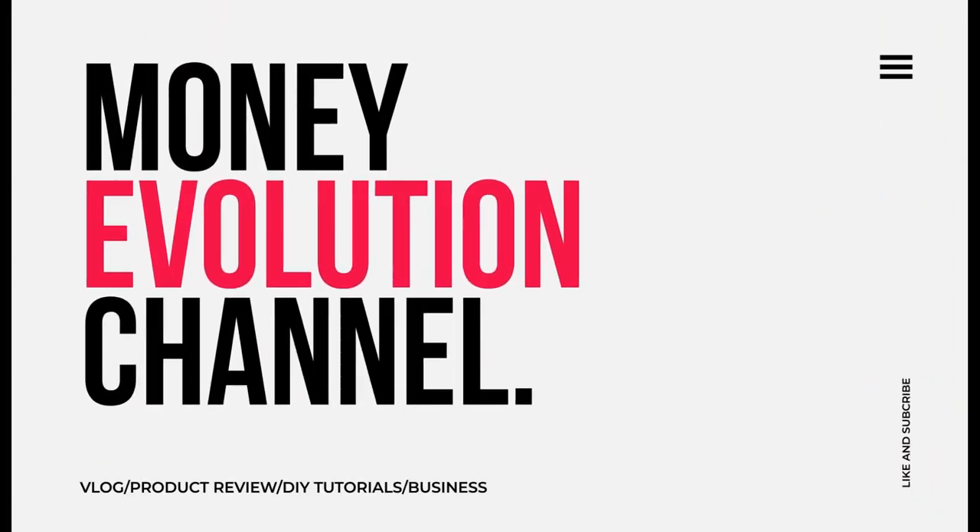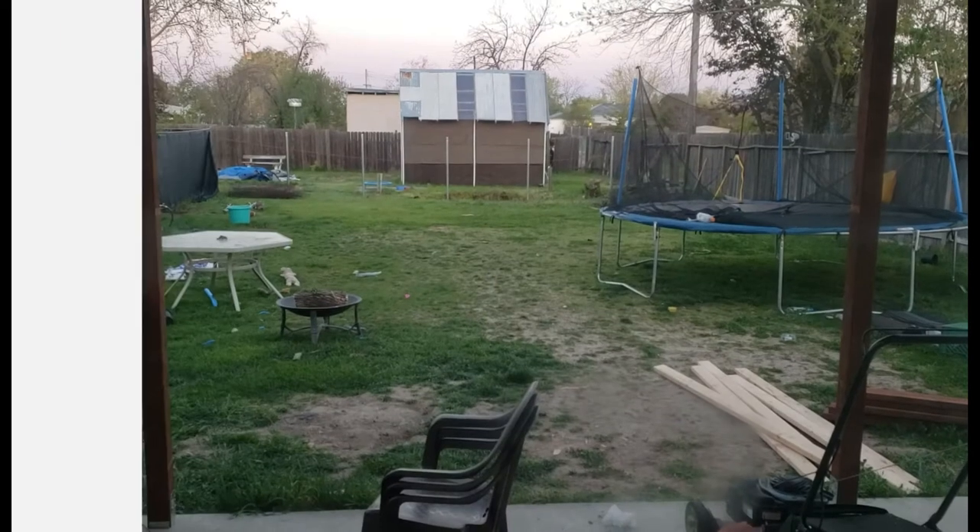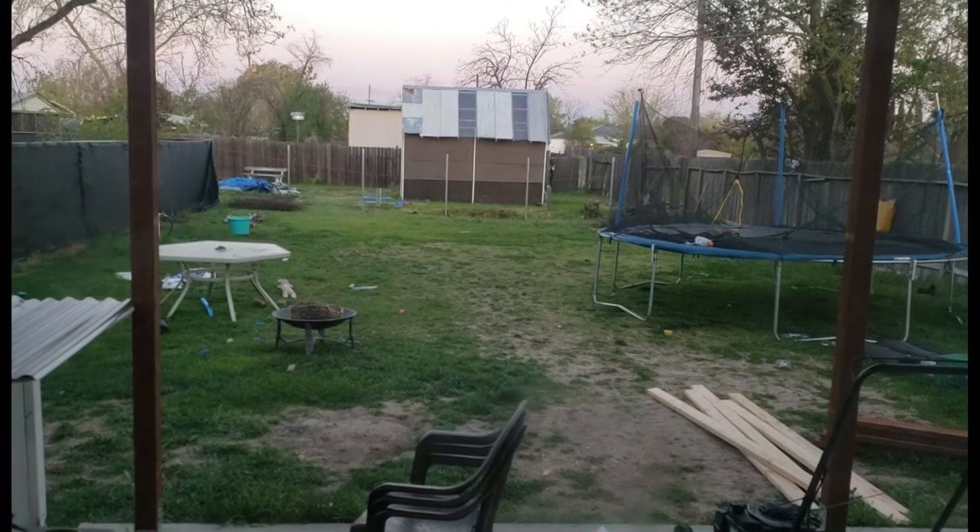What is up beautiful people of the world, welcome back to my channel. In today's video I'm going to show you a house project we are doing, let you know how much it costs and how we're doing it, so keep on watching. If you see behind there, we don't have a fence.